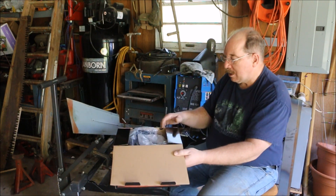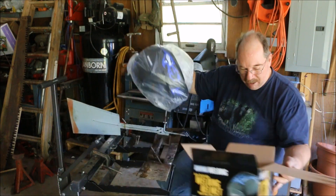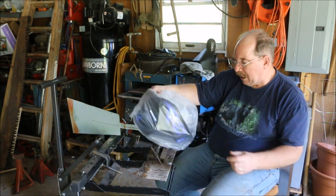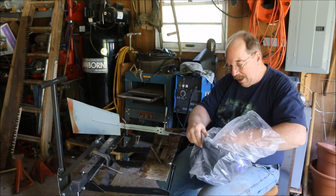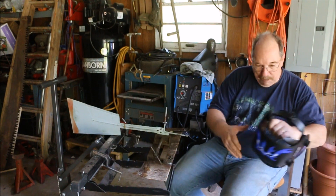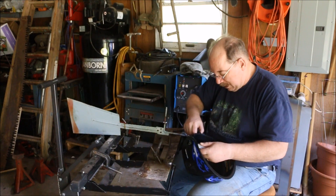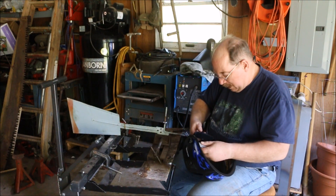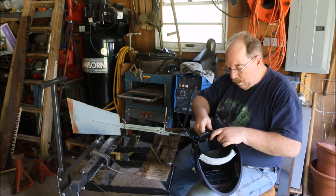We use these at work, but the guys bought better ones — Jackson's, Lincoln's, or Miller welding helmets. Harbor Freight has been reviewed on several different websites, and the assumption is that this works okay.